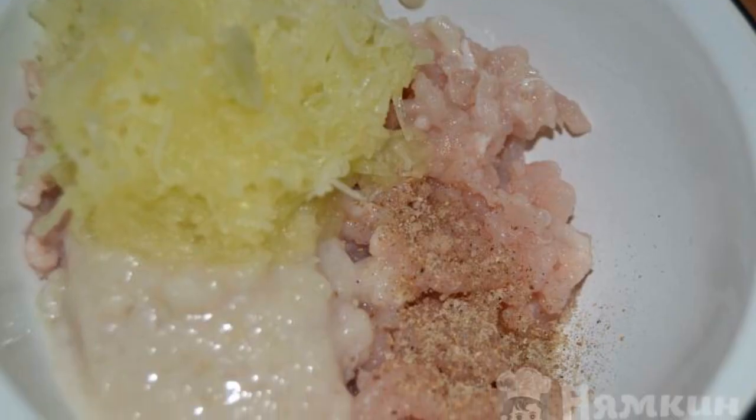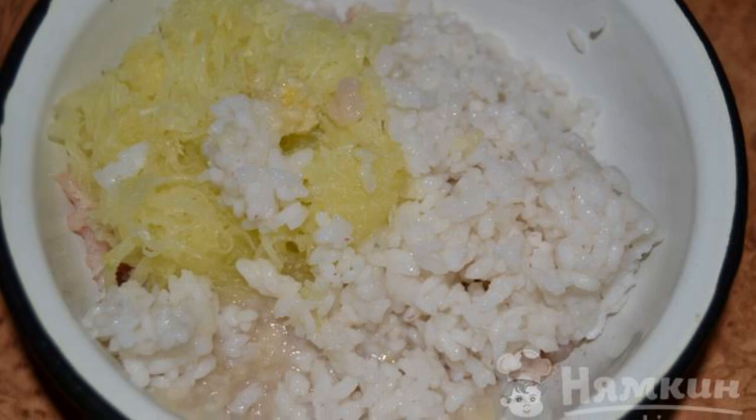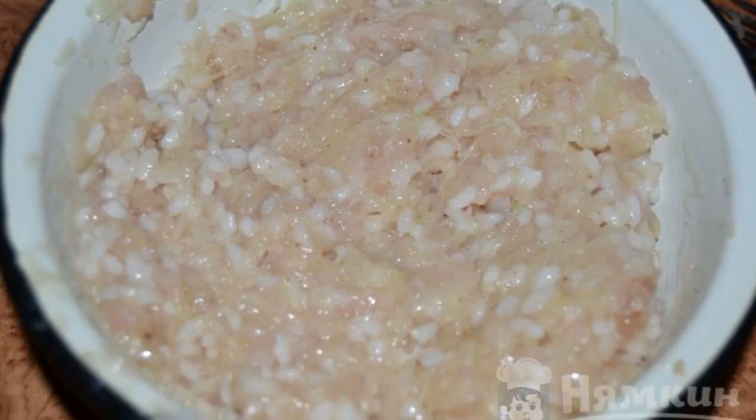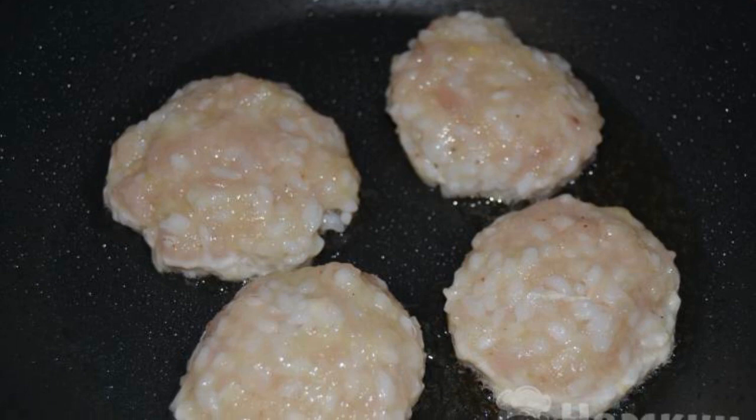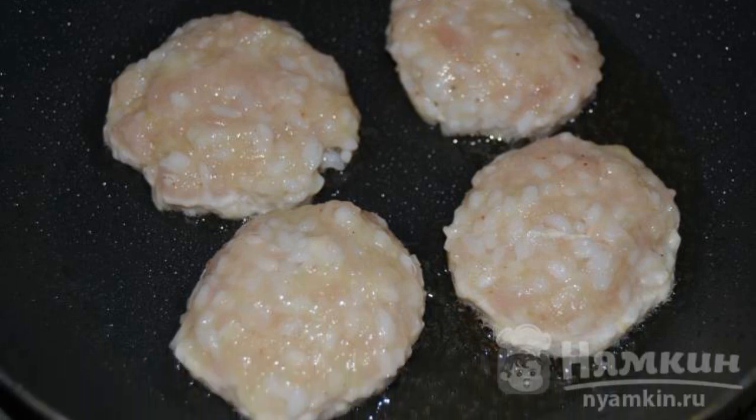Add grated zucchini, salt, black pepper, and otage salt. We will also add rice and garlic through a press. Mix the minced meat thoroughly with your hands or a spoon.